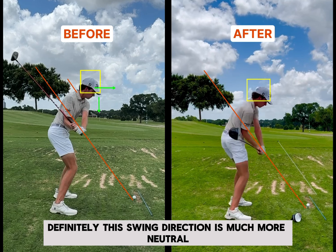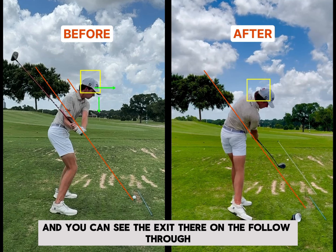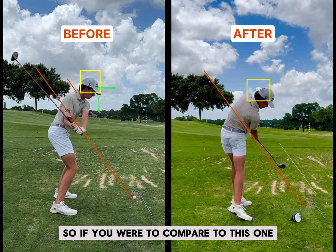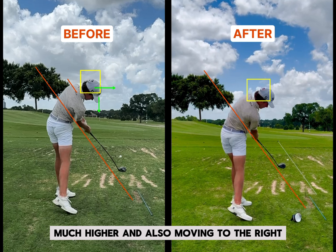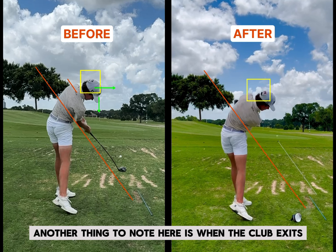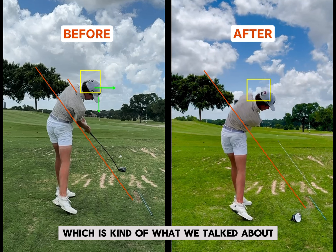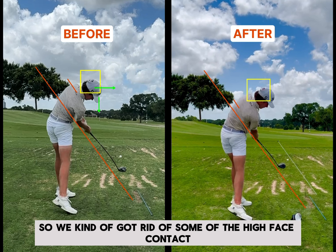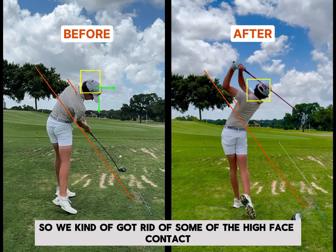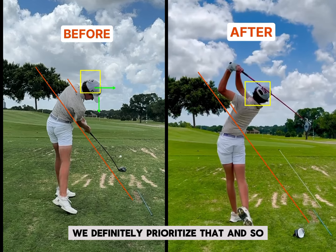As he comes through, this swing direction is much more neutral — I think this was close to zero. And you can see the exit there on the follow through is much more on that red line. Comparing to the before, it's much, much higher and also moving to the right. Another thing to note here is when the club exits, you can see the club head is right on that rib cage, which is kind of what we talked about. The head is still tipping towards the golf ball, but it's not tipping near as much down. So we kind of got rid of some of the high face contact — you can see that's pretty center and a little bit lower on the face.